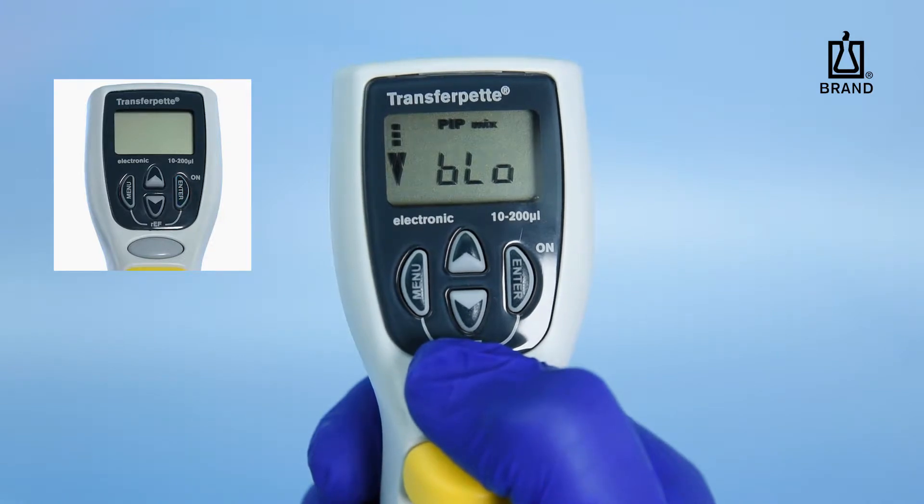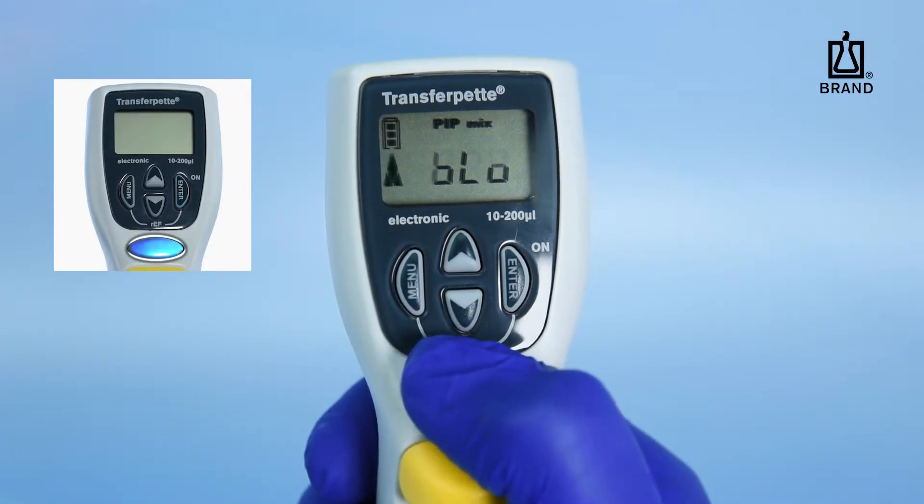Blow will be displayed on the screen, indicating a blowout is needed in order to continue. Press the Pipetting key.